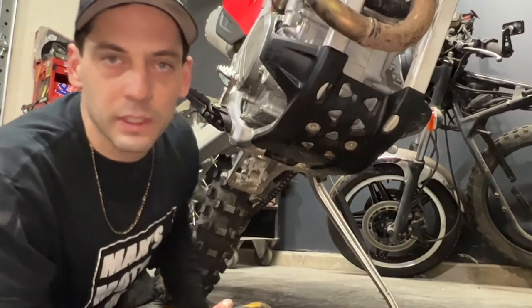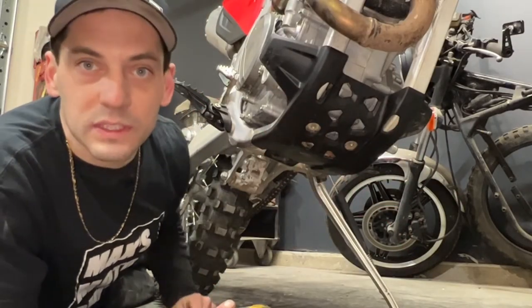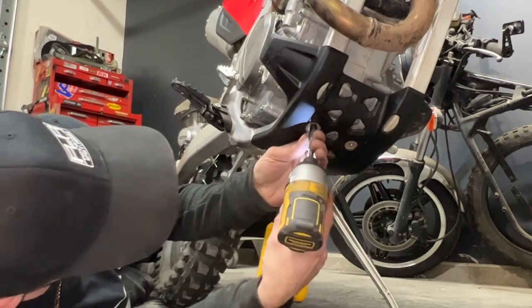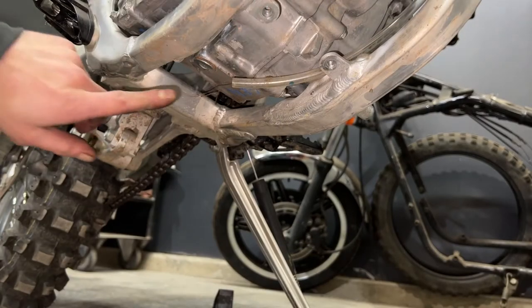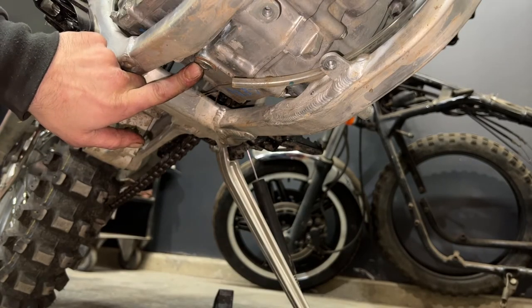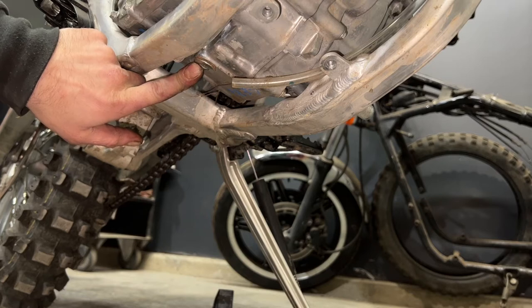Once the engine is warmed up I can remove the two 8 mils holding the skid plate on. Once the skid plate is off we can remove the oil drain plug. It is located right here and it is an 8 mil allen key bolt.